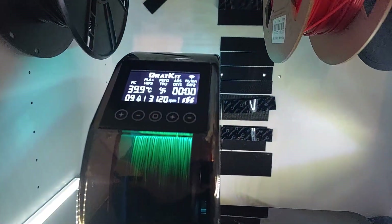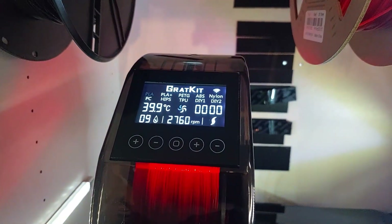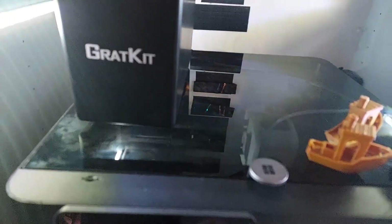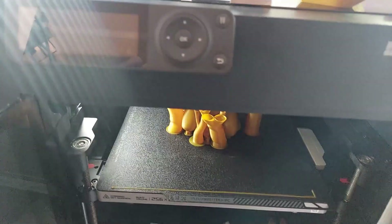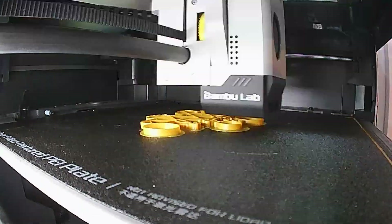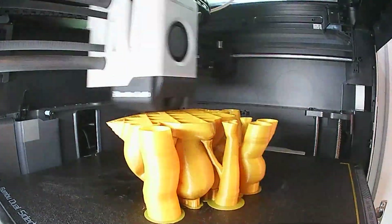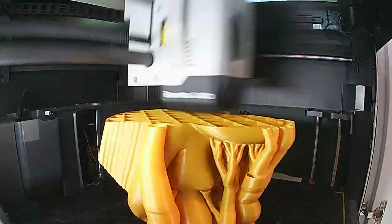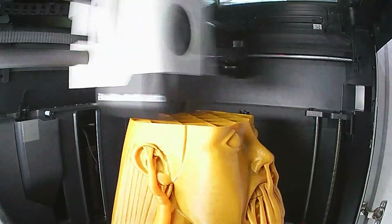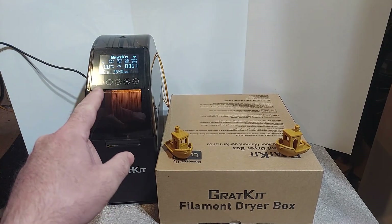While I'm printing, here's what I wanted to show you: you leave the filament in the dryer. It's not like you dry it, pull it out, and put another roll in. You can do that, but if you leave it in, it actively monitors your filament and adjusts the fan and heat to get you the lowest possible moisture. We're down to about eight or nine percent. None of my other filament dryers do this — that's just one of the great features, along with the app control.